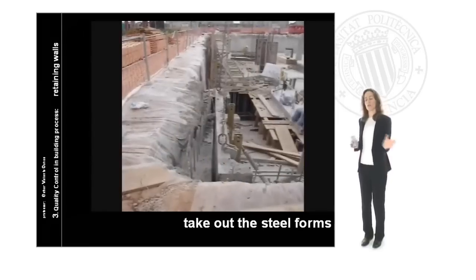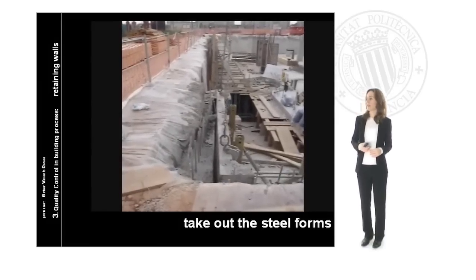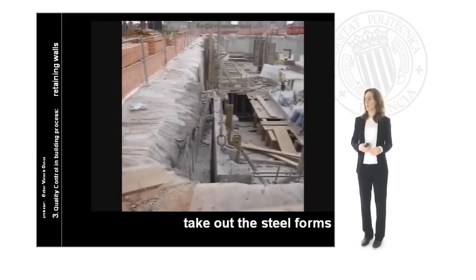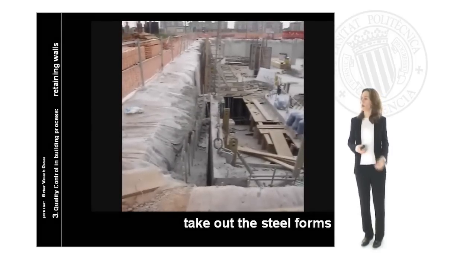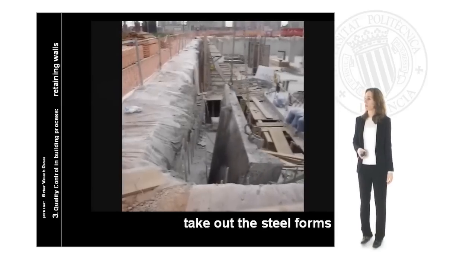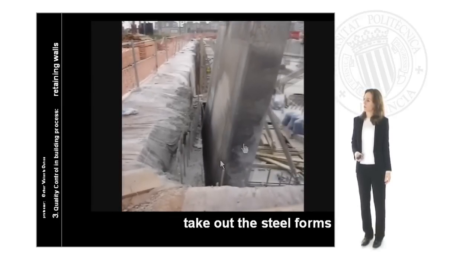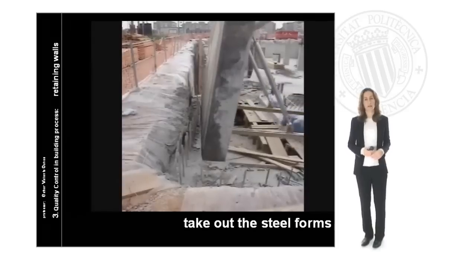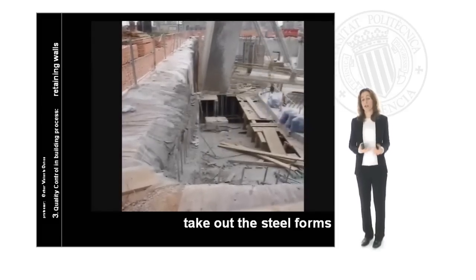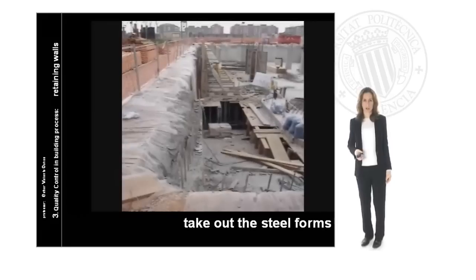Then the worker walks out of the area in order to stay safe, and the crane begins its movement. We can see how the surface of the form is completely clean, which is exactly a reference that the inside surface of the wall is completely continuous and even.